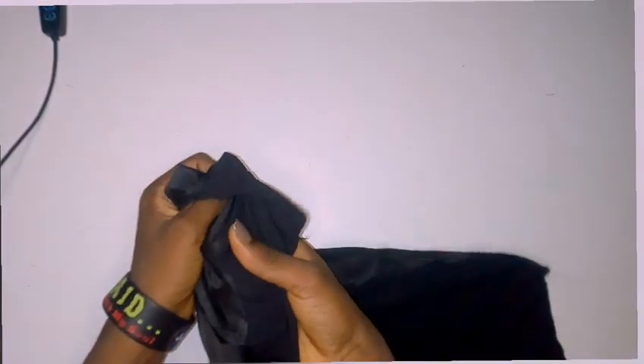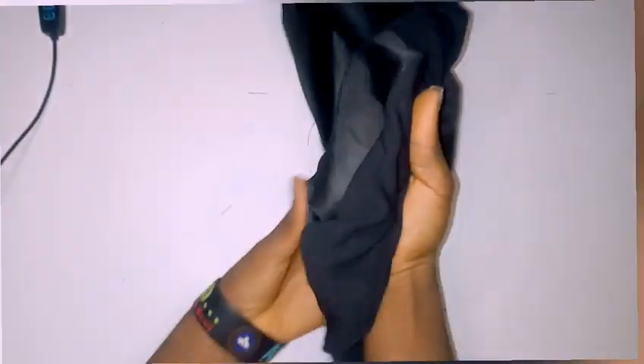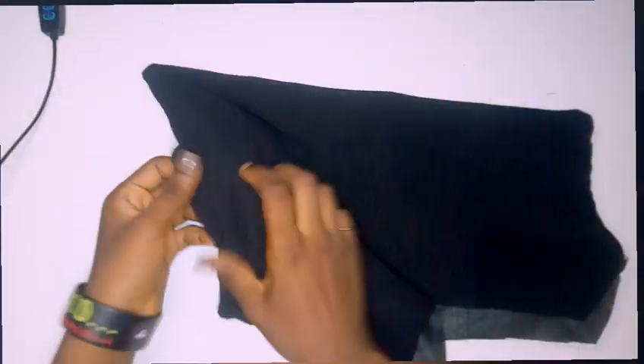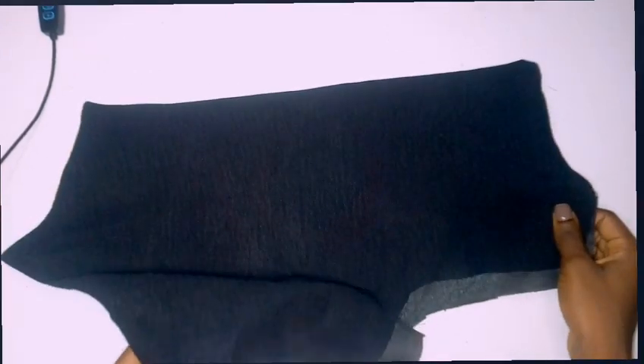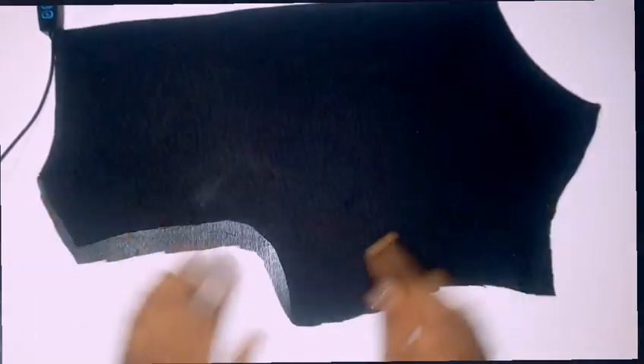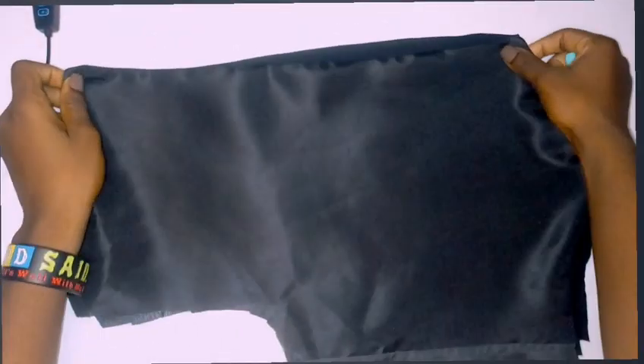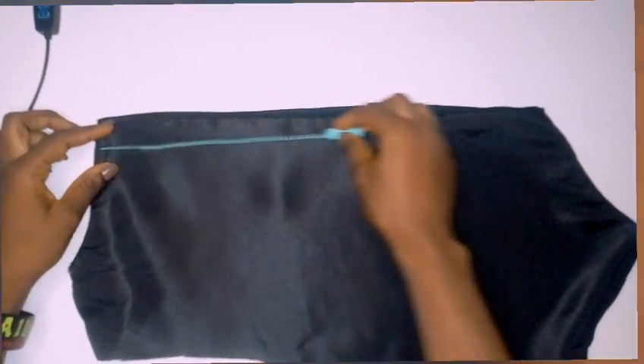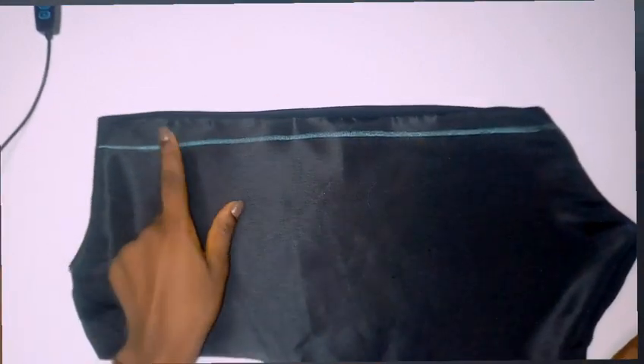After sewing it — I know you cannot see the stitches because it is black — I'm turning it over and ironing this part. After ironing, I'm sewing this part to make it stable. I've already ironed all these parts out. I'm placing my other back part on top, and connecting it with the area I'm marking with chalk.